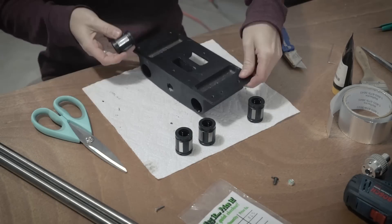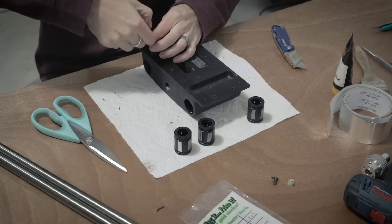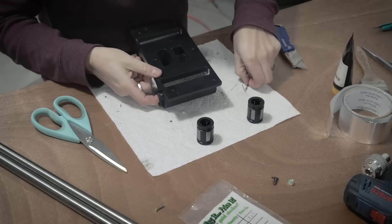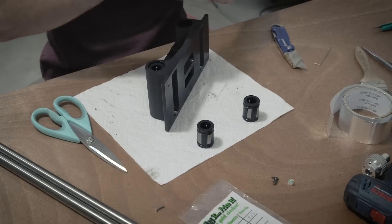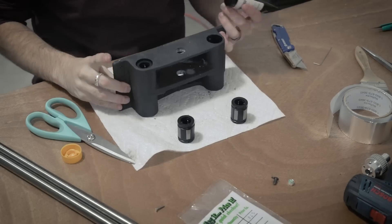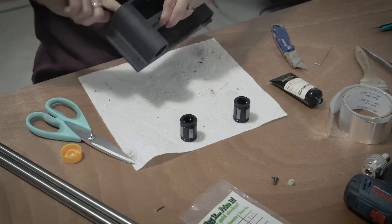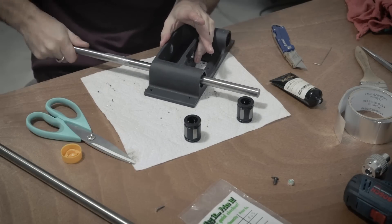Now it's time to put everything back together. I used the bearings that already had the tape, put those into the bearing block, and then just lubed everything up. I'm using this K Luber bearing grease left over from my CNC build. I spread some on the inside of the bearings as well as the outside of the rod and just ran it through a few times to give it a little lubrication.